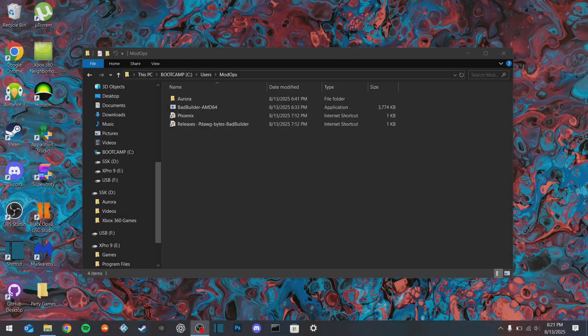What is up guys, today I'm going to be showing you how to hack your Xbox 360, run homebrew, unsigned code, all that good stuff.